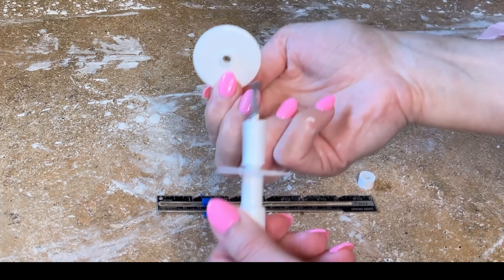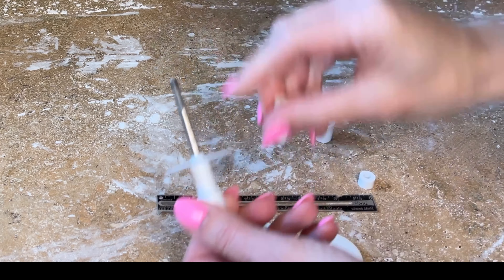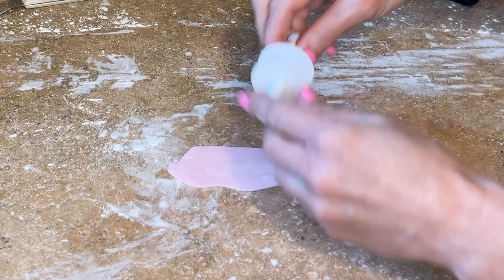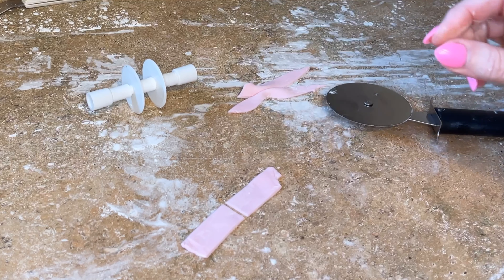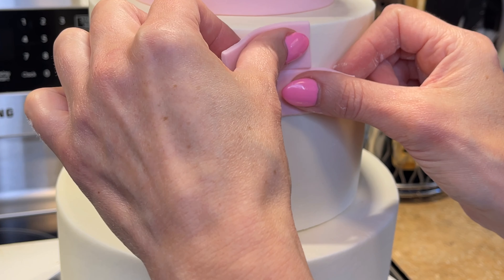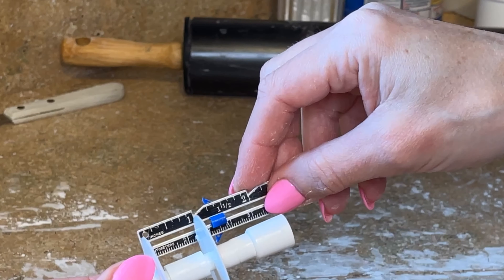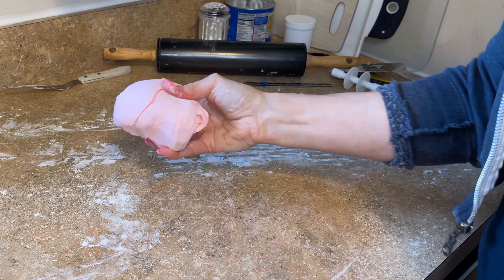I have my ruler and my ribbon cutter — I use this all the time. All you have to do is unscrew one end. Each of these discs has one side with a little nubbin and one side without, so you can put the nubbin facing down or up and figure out how big you want the ribbons to be. I cut a piece of fondant in half, took it back to the cake, counted — one, two, three, four, five — that's perfect. Just under one inch, just like I calculated.